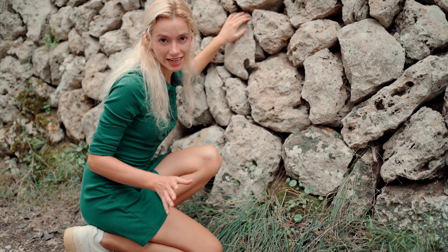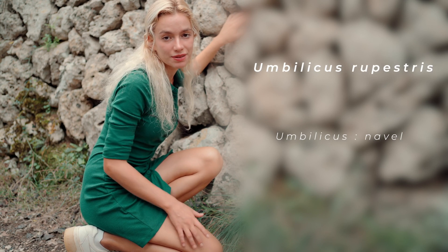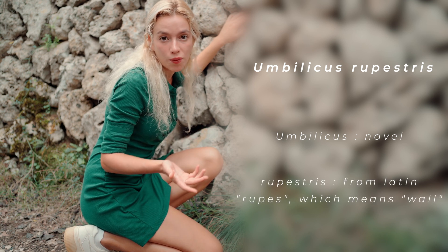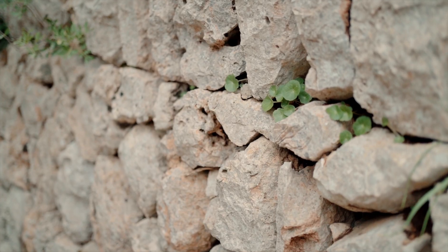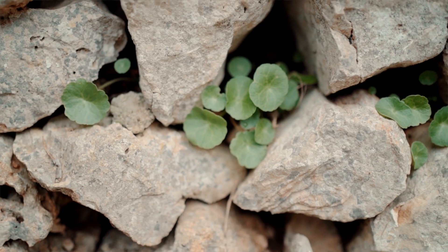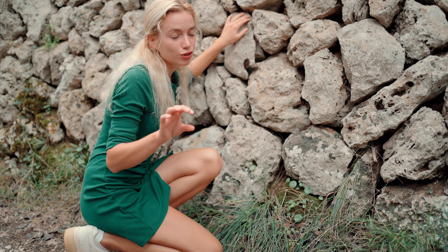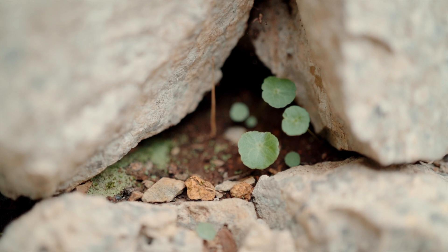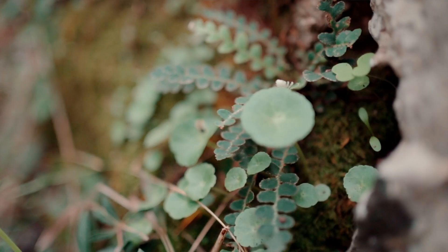The same goes for the Latin name, Umbilicus Rupestris. Umbilicus, in Latin, literally means navel. And Rupestris comes from the Latin rupes, which means wall. And you can understand why — because Umbilicus Rupestris loves stone walls. They're aerated, they've got just a bit of soil, just the right amount of moisture and humidity, and they're hidden from the sun. A stone wall in the sun, you won't find any Umbilicus Rupestris. If it's in the shade, in the stone wall — maybe a little fern, some moss — that's where you'll find it.